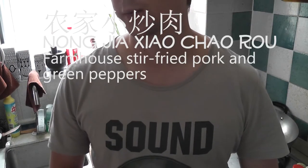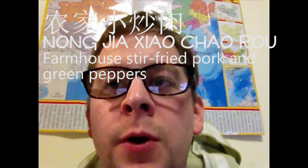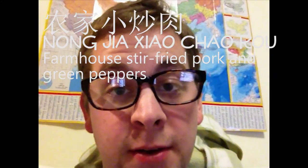Today I'm going to teach you to cook a Chinese dish called Nongjia xiaoqiao rou. That is the name of this dish.